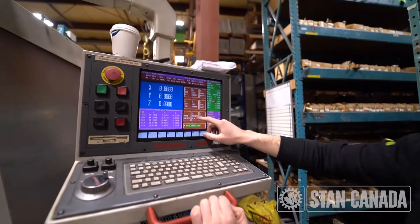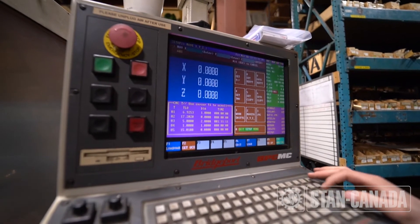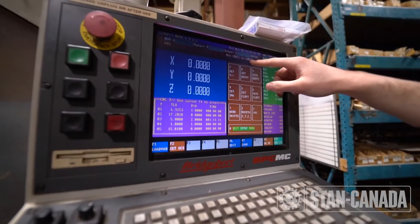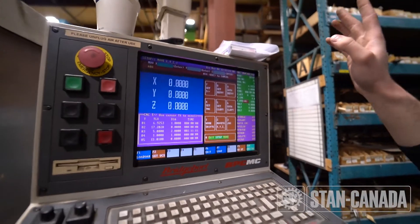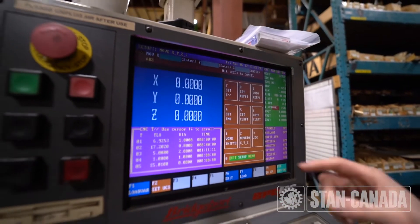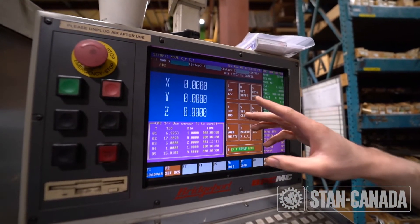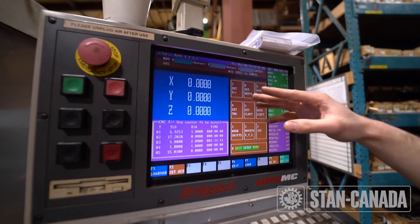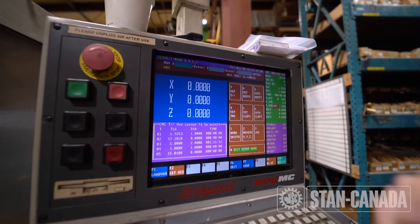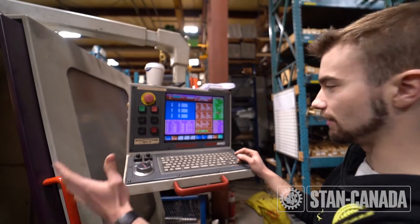You can also use 2 to go directly to a position — move to XYZ. Type in a coordinate and it will go to that coordinate in relation to the work offset you set. For example, if you put in X2, Y2, Z2, rather than going to the machine position, it will move 2 inches positive in each direction.